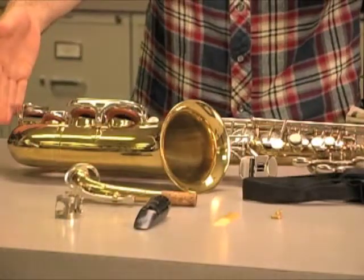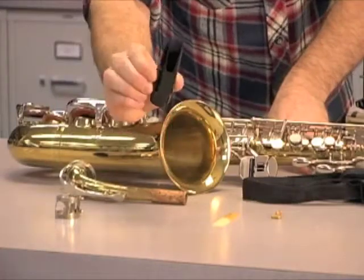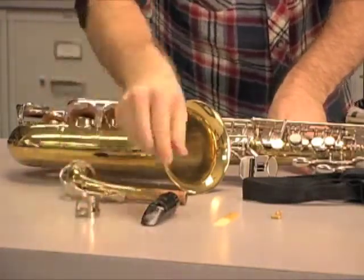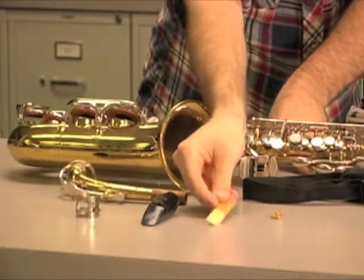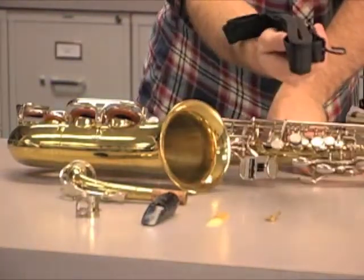Here we have the body of the saxophone, the neck, the mouthpiece, the ligature, the reed, the neck screw, and the neck strap.